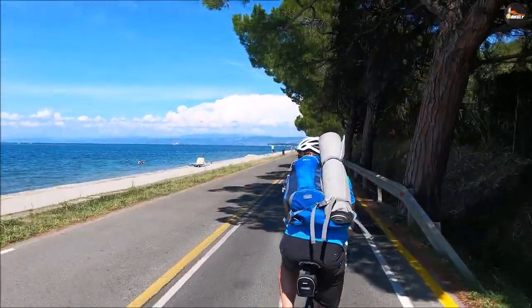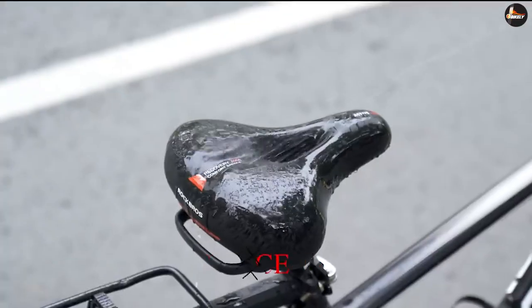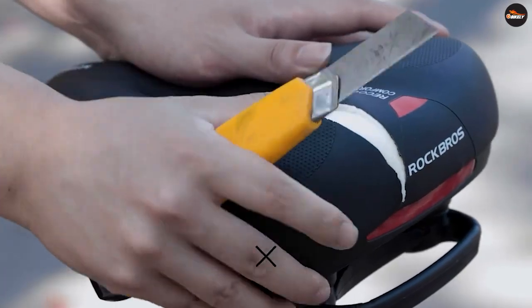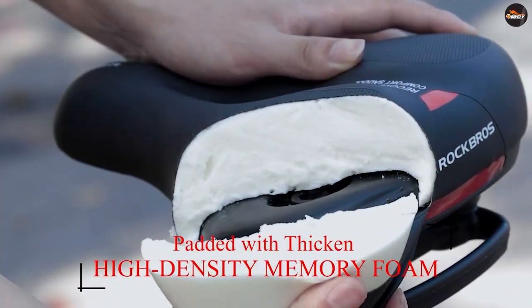Compatibility. Not all bikes are compatible with both types of saddle mounts. Some bikes are designed specifically for one type or the other, so it's important to check the specifications of your bike before purchasing a saddle.